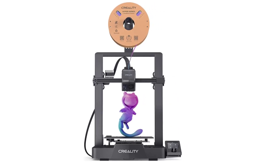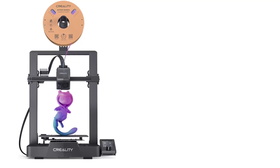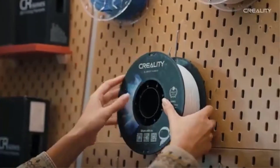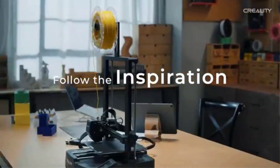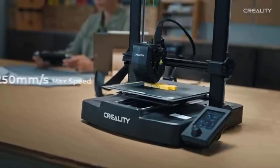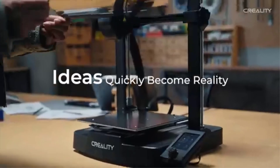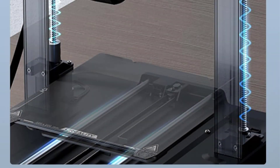Additionally, the Sprite Direct Extruder is a reliable feature, ensuring smooth filament feeding, and the autoload filament capability allows for hassle-free printing with minimal user intervention. The Ender 3 V3 SE is designed with dual Z-axis and Y-axis rails, improving stability during printing, especially for taller objects. This setup minimizes wobbling, ensuring precision and better print quality.